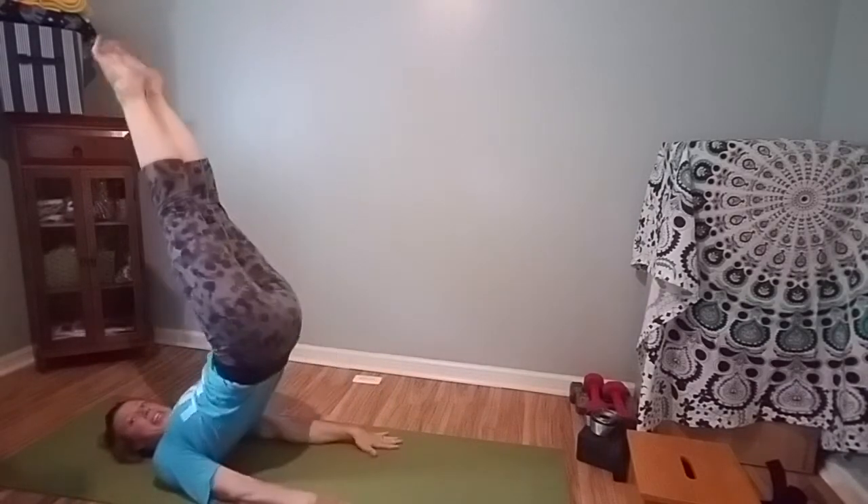So remember, with candlestick, you're lying on your back, your hands are pushed to the floor, your toes come up, and this is when I'm going to lift my hips, so I'll use my hands to help with that. Push and lift.